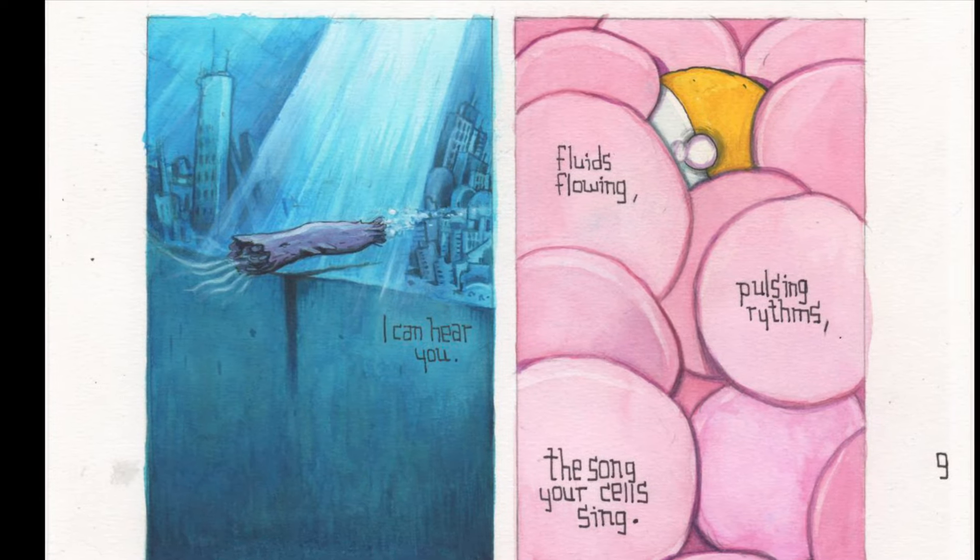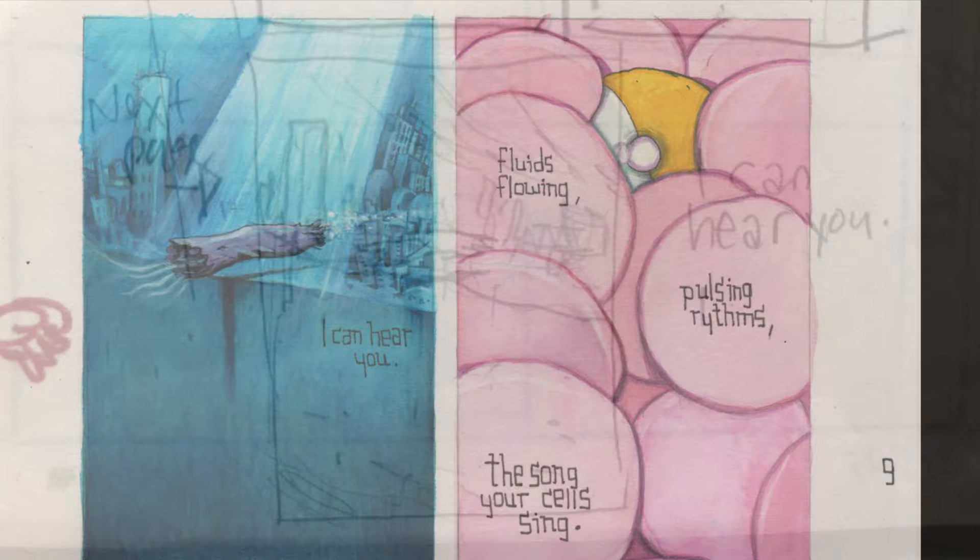Hi, this is Farrell. Welcome to the video and page 16, issue 2 of Robot Todd.